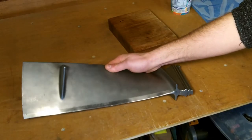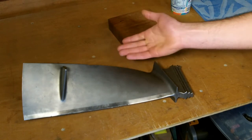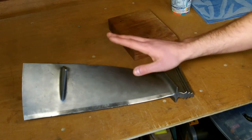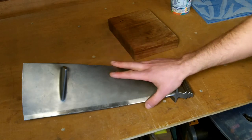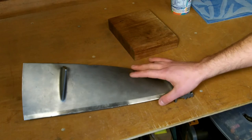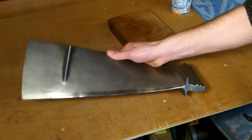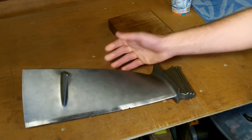This blade is from a Blackburn Buccaneer Navy fighter jet, which means it's from a Rolls-Royce Spey engine. I've been told this is a second stage turbine blade from that engine, which means that it's either a titanium alloy or more likely a nickel alloy. That makes it really tough but super lightweight, which is exactly what you want in a jet engine.